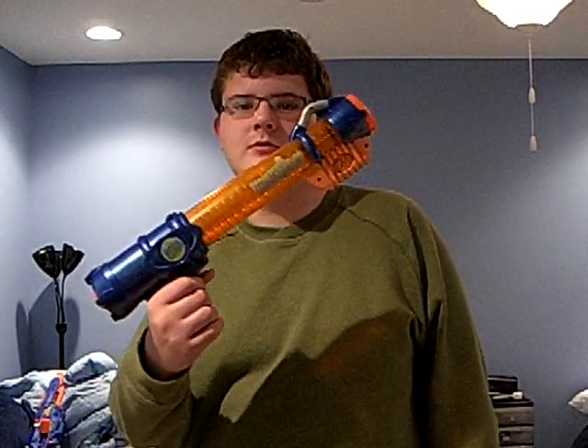Hello guys, Nerf Gun Review of 399. I am Sam. And this next gun review is going to be about this ball blaster. For some reason it's Nerf.